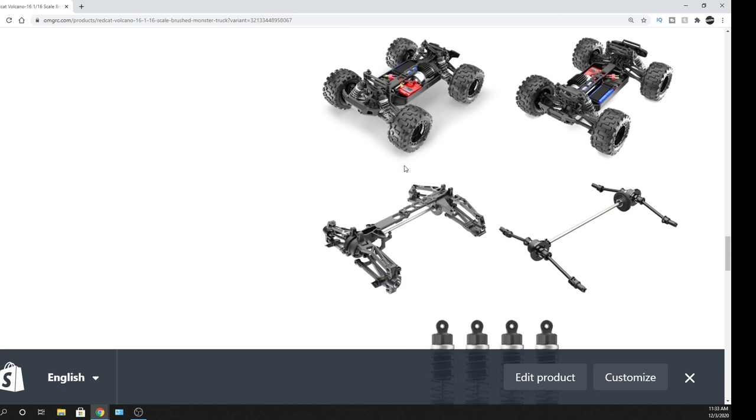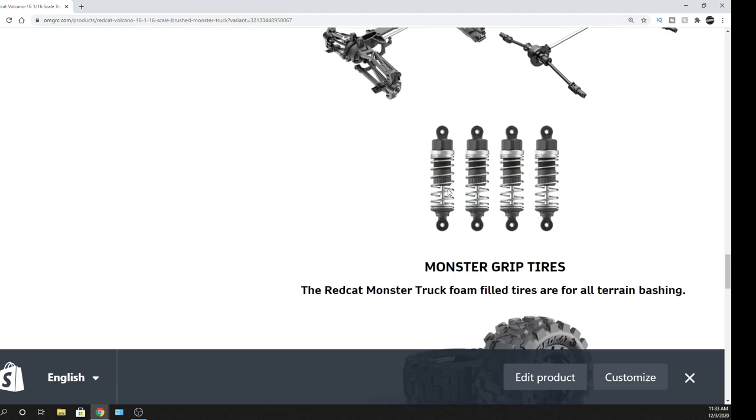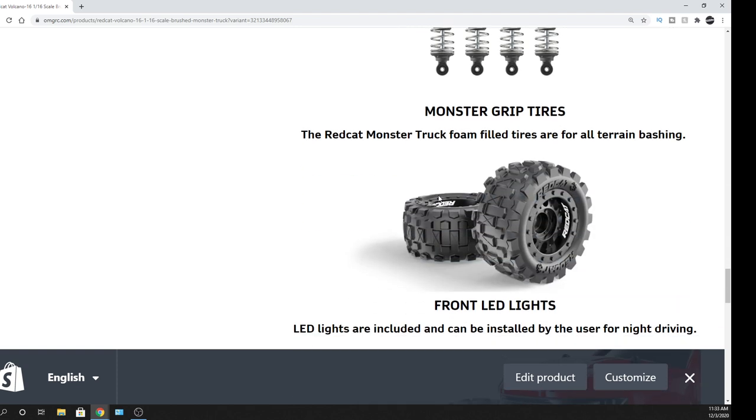Not a big deal, especially to keep the price point down at $100 — that's great. It has independent suspension and four-wheel drive. As for the shocks, I'm not 100% sure if these are friction shocks or oil-filled shocks. But I do like the tires — nice amount of traction on it.